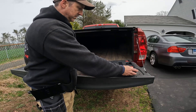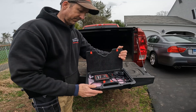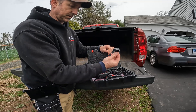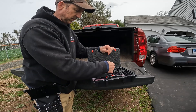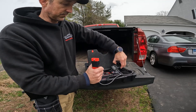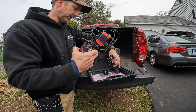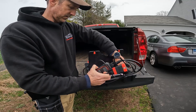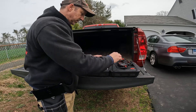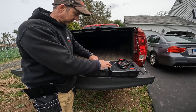Let's take a look inside the box. It comes in a nice container with a flip-down area. You have your scan tool that comes with a bunch of different adapters for the US market — other markets like Europe would have a different plug. It gives you your OBD2 connection, and there's a storage area for the main charger.